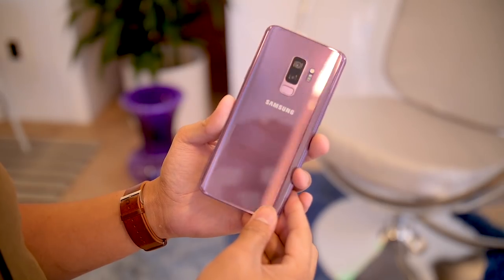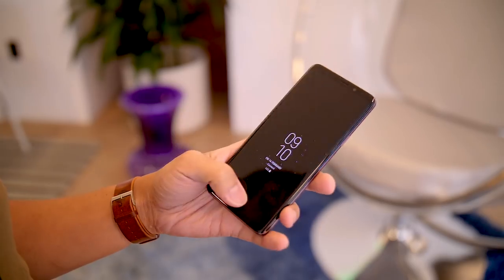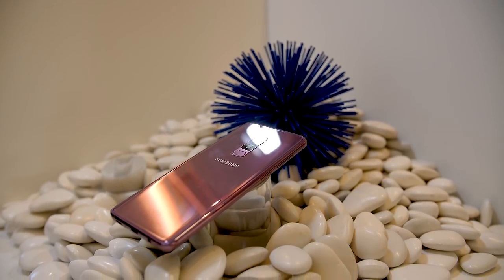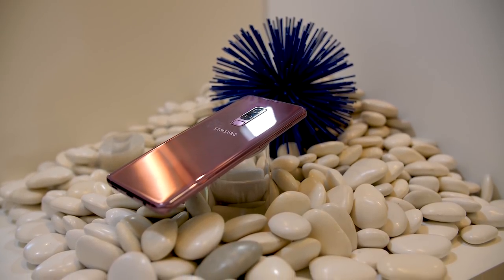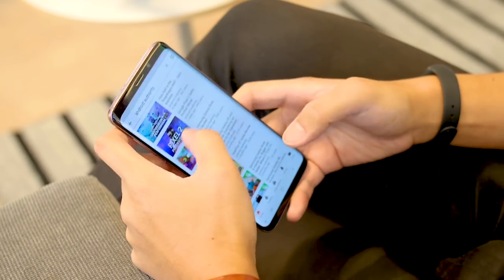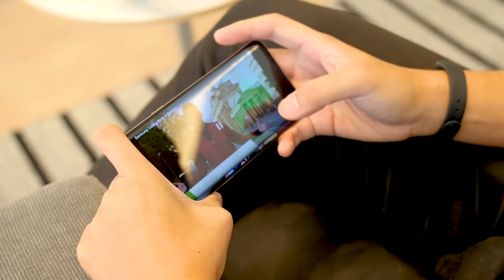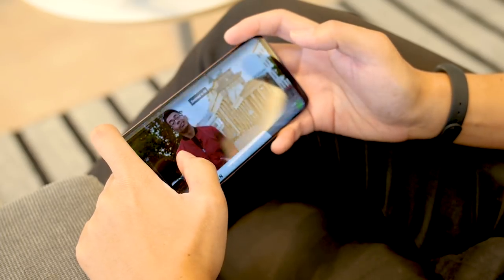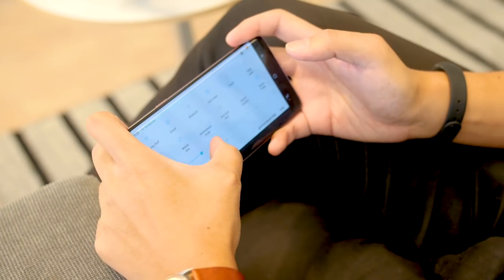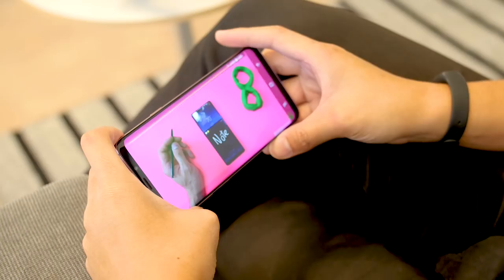When it comes to the design language, it's all pretty much the same with the glass-on-glass design, but there is this lilac-purple color that you're already seeing in this video. There are two lenses on the back of this Galaxy S9 Plus that I'm using for the majority of this video. The overall footprint for these phones remains the same as before; however, the screen has been tweaked a little bit. The screens don't really bleed all the way over to the edges anymore. This is still the Infinity display, but Samsung wanted to minimize potential accidental touches on the sides when holding the phone in one hand. The Super AMOLED screen is also made just a tiny bit brighter, so it's something you might notice, especially in broad daylight.